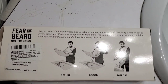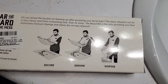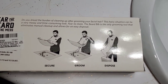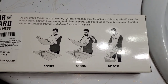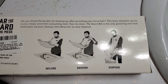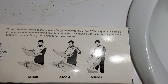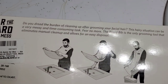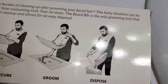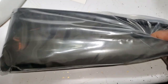It says: 'Do you dread the burden of cleaning up after grooming your facial hair? This hair situation can be a messy and time-consuming task. Fear no more — the Beard Bib is the only grooming tool that eliminates manual cleanup and allows for easy disposal. Secure, groom, and dispose.' But it's packaged like this.